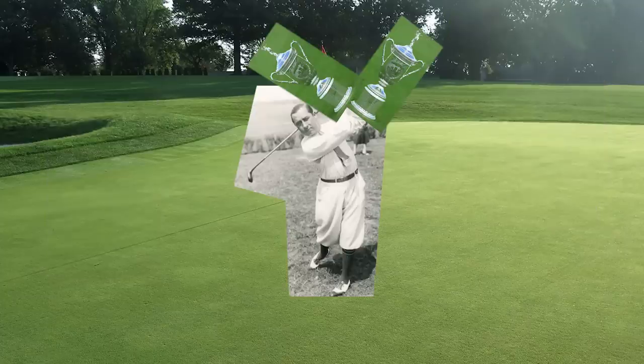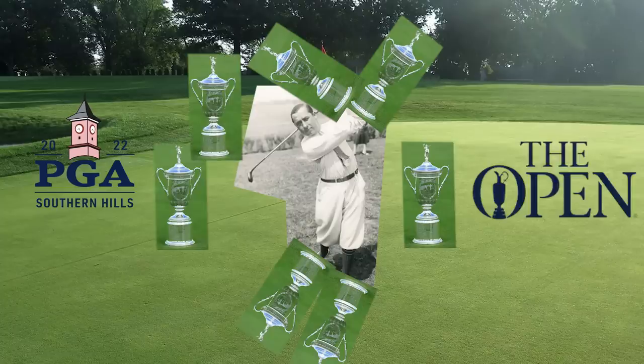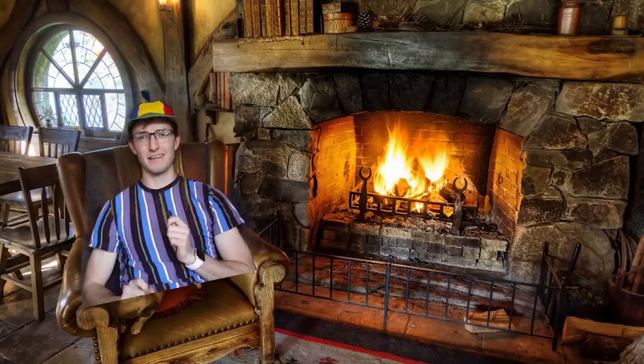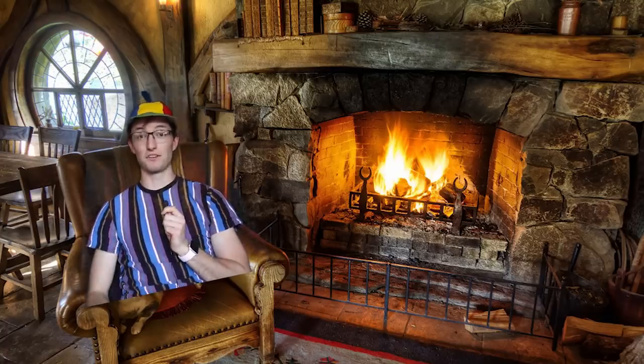He would then go on to win again in 1919 and get 10 more wins in the PGA Championship and the British Open, for a total of 11 major championship wins in 15 years — that's almost as many wins as Tiger Woods. His secret to success was his dedication to tomfoolery.